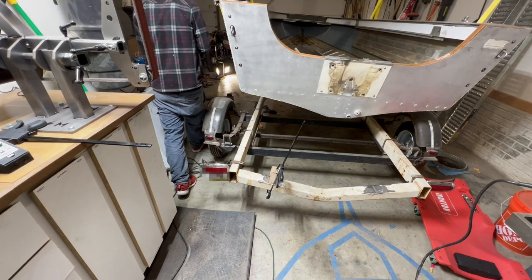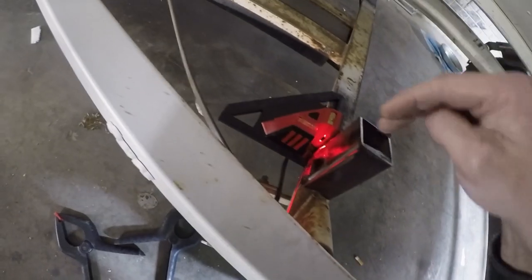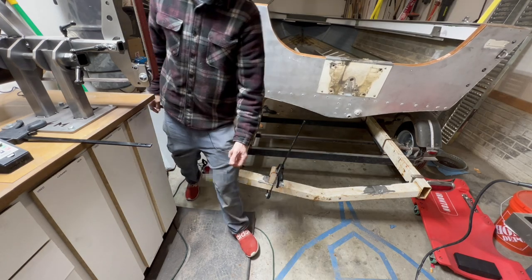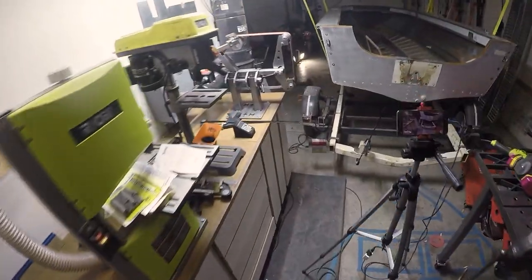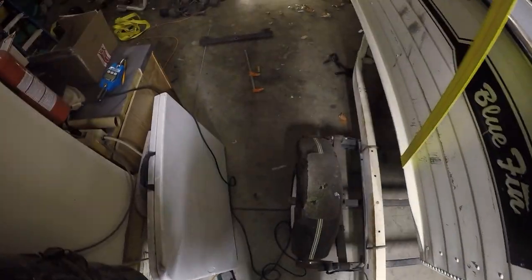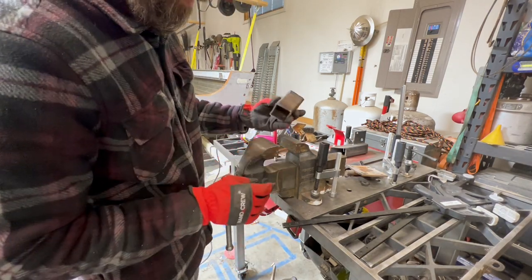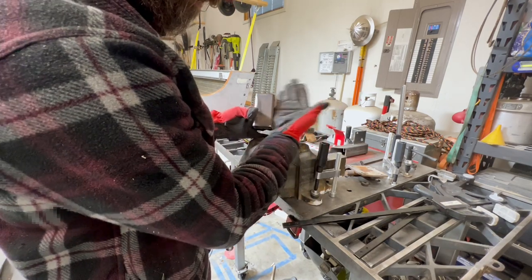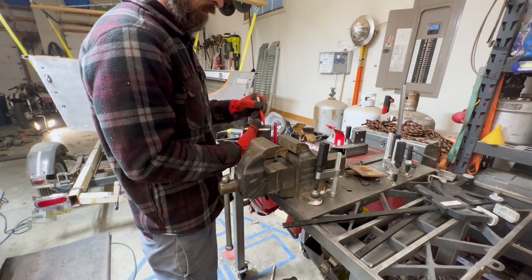Switching to the GoPro so you can see — the laser is shooting a straight line across, and I've lined that bracket back up to the gusset as far left as it can go. I'll line the front bracket up with that front edge and clamp it down. The bracket covers the laser, so now we're just looking visually: the front edge of the front bracket should line up with the front edge of the rear one. That's pretty much exact — our angles are right, so we can cut the rest of our tube steel and finish the brackets.